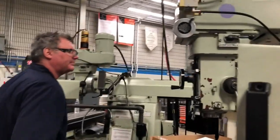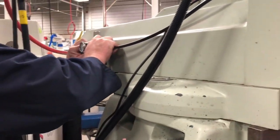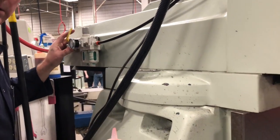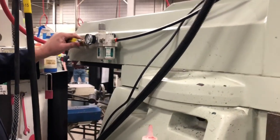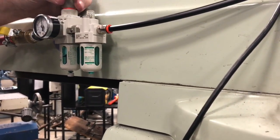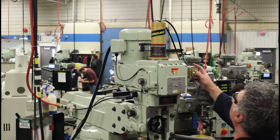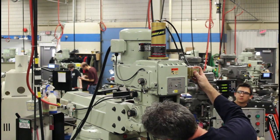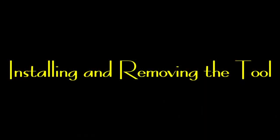Now we'll test it — we'll hook up the air supply and turn on the ball valve to test the release. It's recommended that you set it at about 90 PSI. So I'll pop the valve up, turn it to about 90, set that, and then test it.